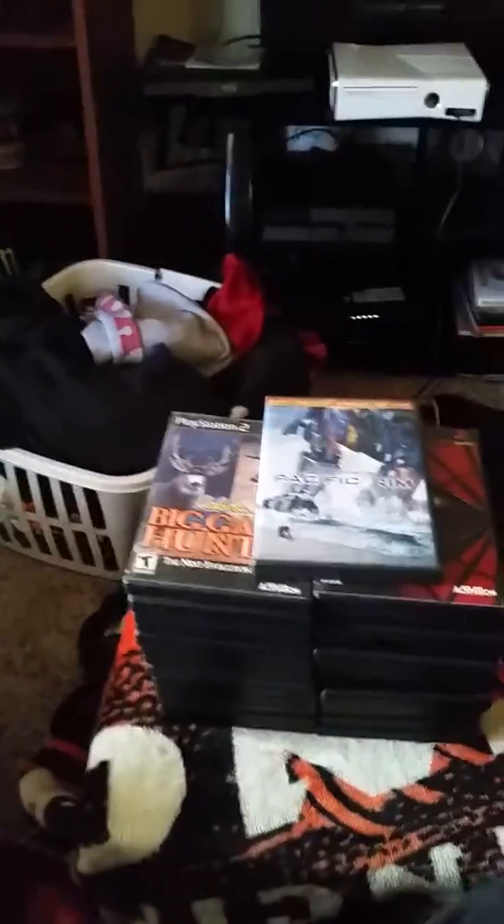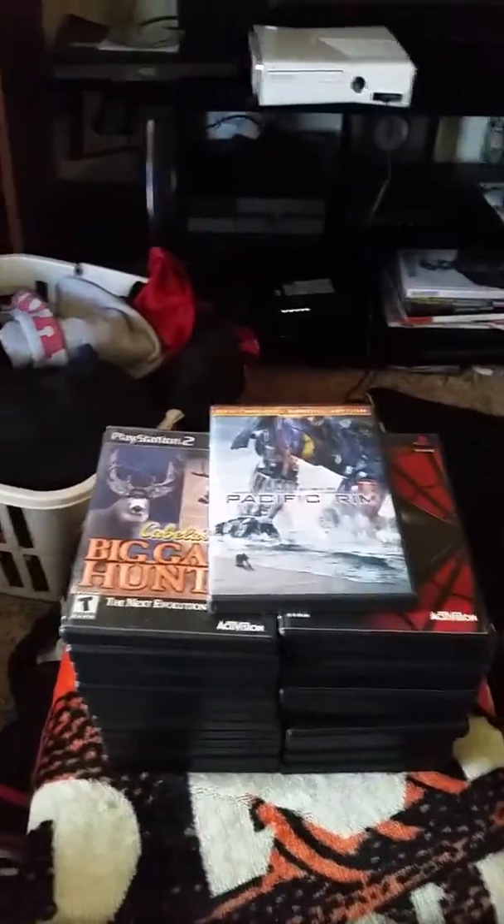Hey guys, Viceguys here. It's a big episode of Video Game Pickups.